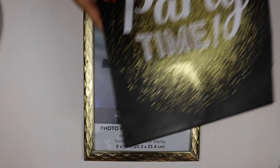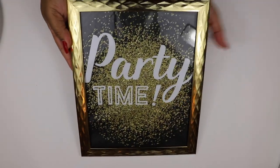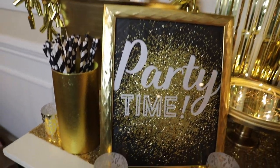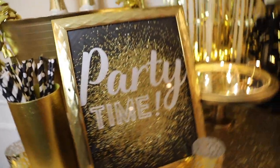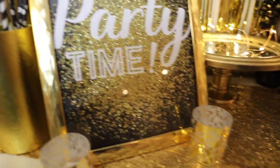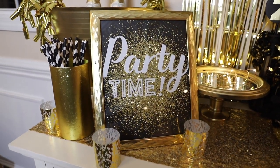For this next DIY, you're going to get an 8x10 frame and a gift bag, cut the gift bag to fit, and that's it — you have a really pretty piece of decor that took no time to make. I like this DIY because it's very versatile; you can make different pictures for different events, whether it's Easter, Christmas, or birthdays. You just have to find a gift bag that matches the theme.